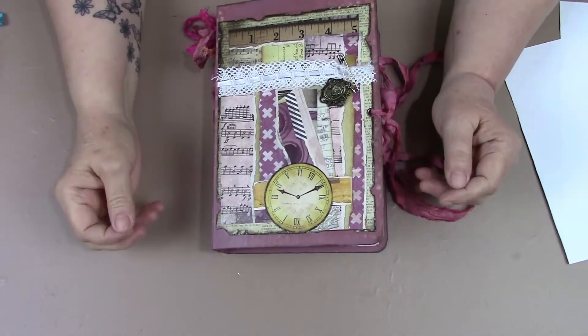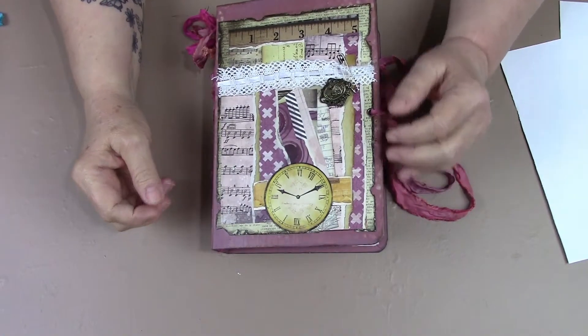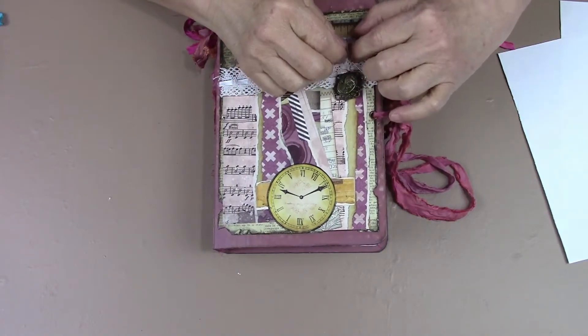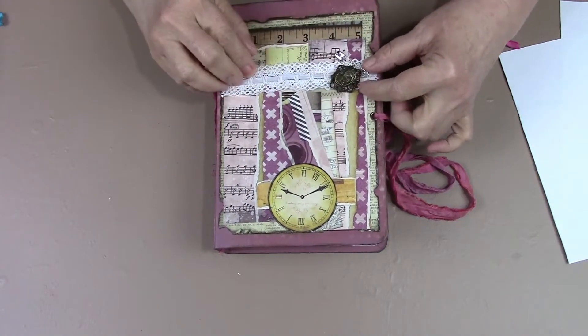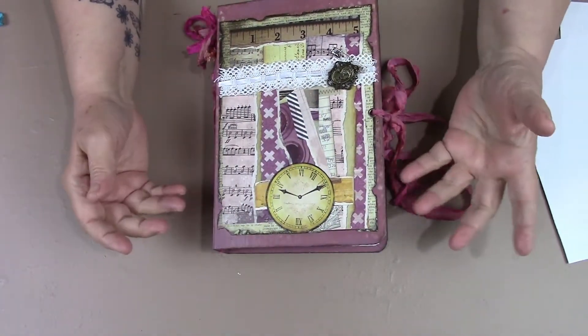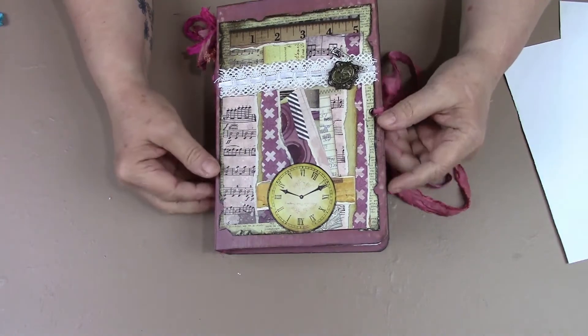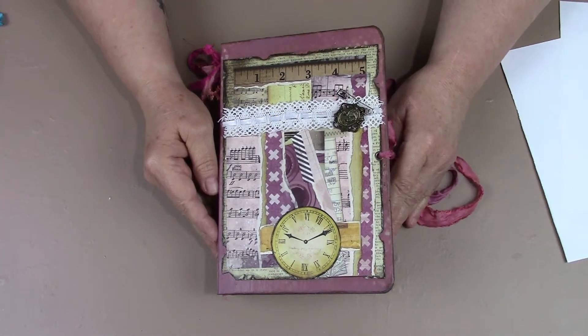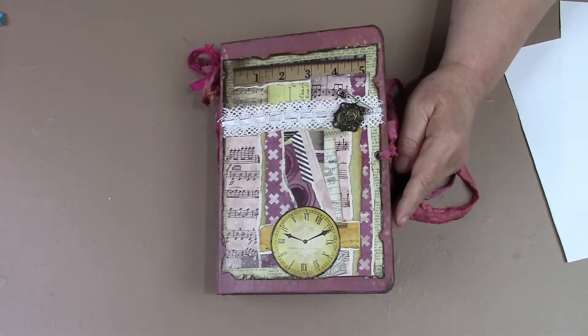Hi everybody, it's Linda with LL Creation Studio. I have this beautiful journal that's in my Etsy shop that I wanted to share with you. This happens to be the number one most favorite journal on my site, but I haven't gotten around to doing a video on her yet.